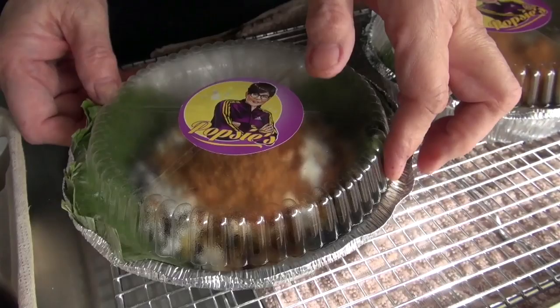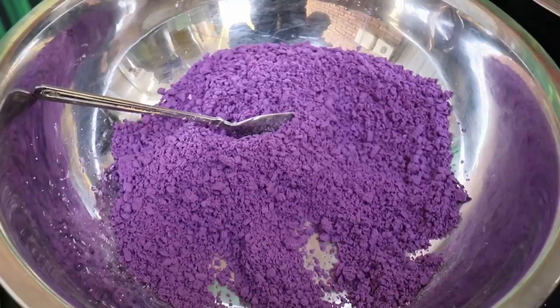Popsi's owner, Marise Panlilio, tells us the basics on how to recreate this traditional holiday dish in the comforts of your own home.